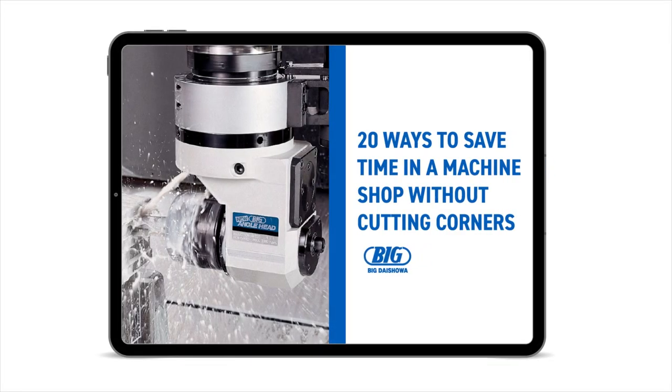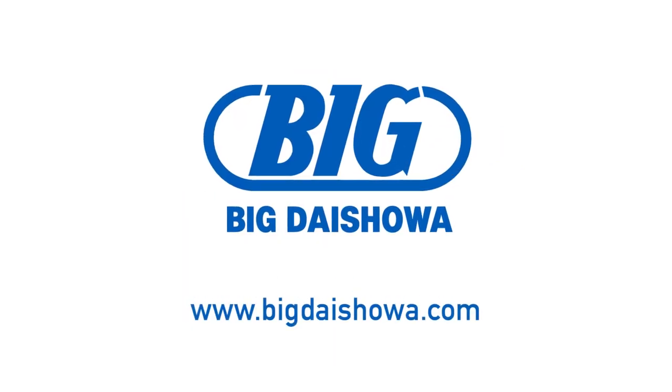For more time-saving tips, click below to download the free guide or visit BigDaishoa.com.